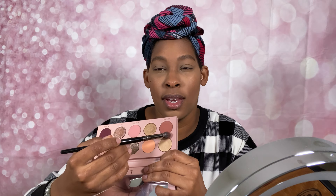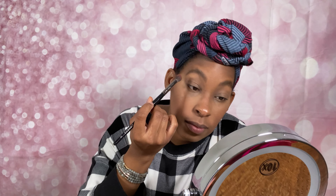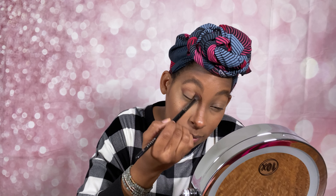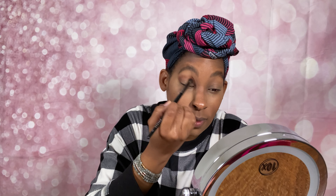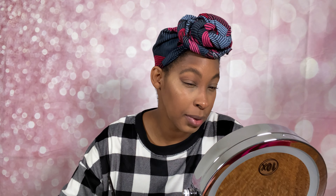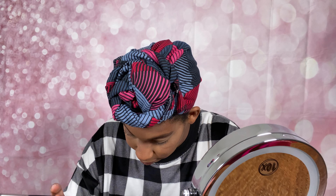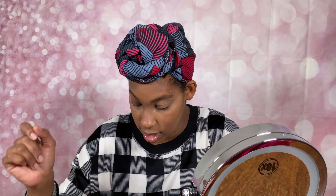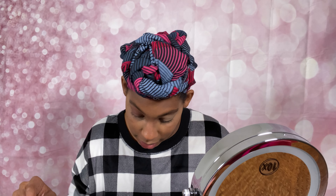So I'm going to go ahead with Low Cut. I really like the way this color is laying down, it's really pretty. Actually, what I think I might do is take it all over the lid. And there is that color laid down.